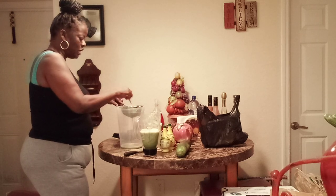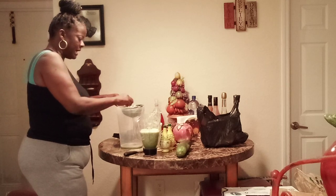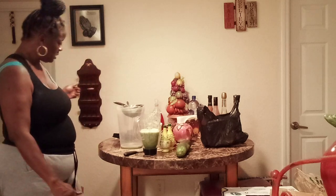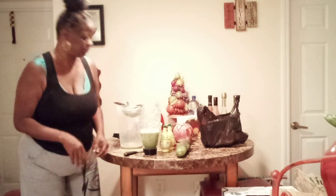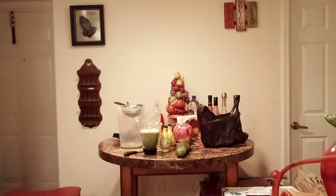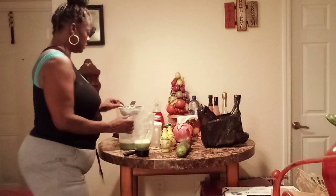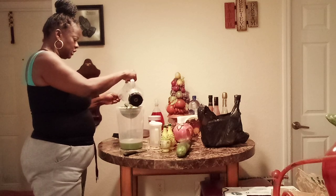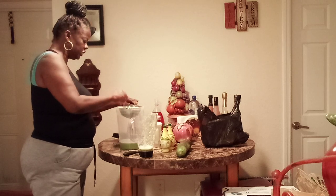This is two large cucumbers, guys, with about four inches of ginger — not garlic, ginger. I already showed you the ginger and the turmeric boiling over there. So this blend is cucumber and ginger. Now I've also got to put in my spinach.